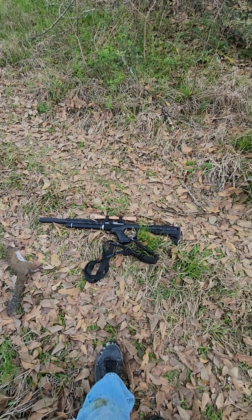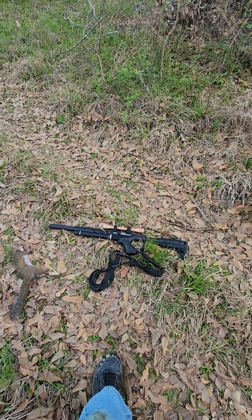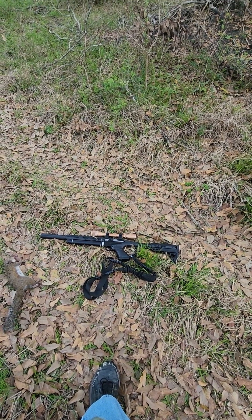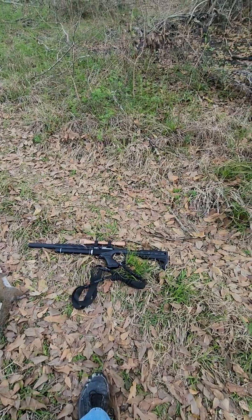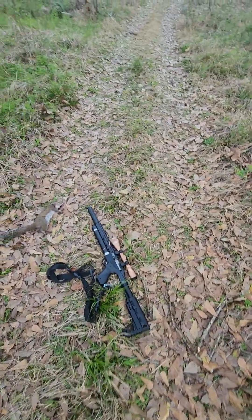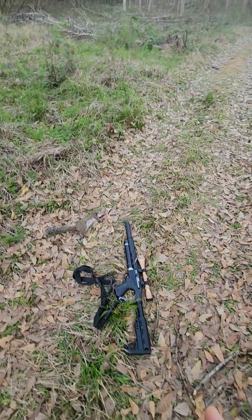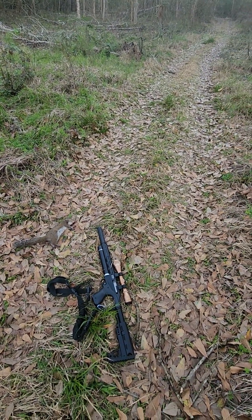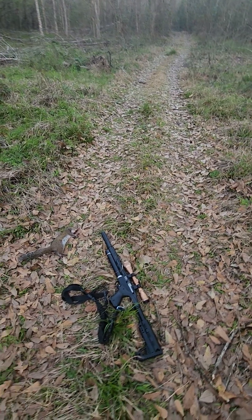It does require a high-pressure pump — either a hand pump, but being as it's a small tank it's not so bad with a hand pump. I have an electric compressor; if I shoot down to 2000 psi, within 30 seconds my compressor has it back at 3600. It's really quick to fill. The Notos works great with cheap Crosman Premier hollow points — normally seven bucks for 500.